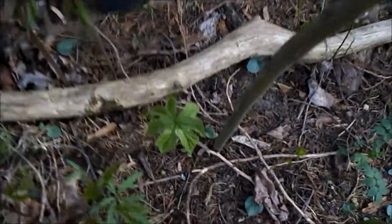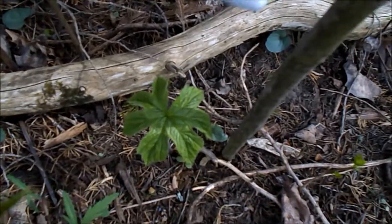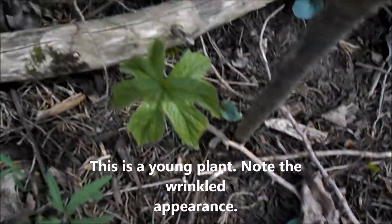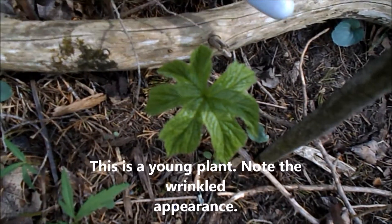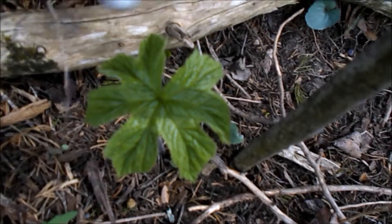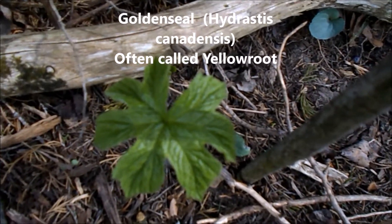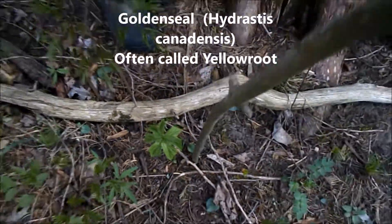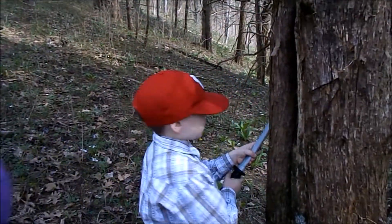Hey guys, we're out here in the woods and I've marked a yellow root, or goldenseal. I put this stake here right beside it so I can show how it changes when it first comes up — it's all wrinkly, it doesn't even look like the same plant. You'll see how it changes when I do another video. Yeah, dad, you have to remember it's close to this.